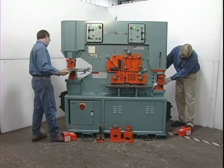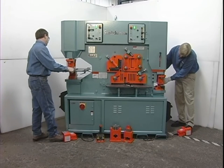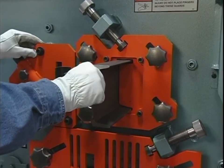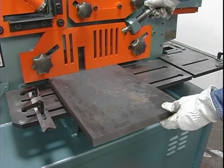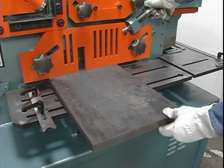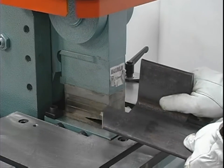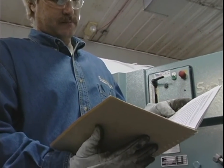It is Scotchman Industries' sincerest wish that management would make this video mandatory viewing. In these times of constant changes in the workforce you cannot be too careful. At Scotchman Industries we are not only concerned with sales, we are concerned with operator safety and satisfaction. Please consider this video as additional instruction and not a replacement for the operator's manual. Please read the operator's manual.